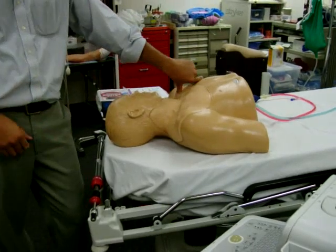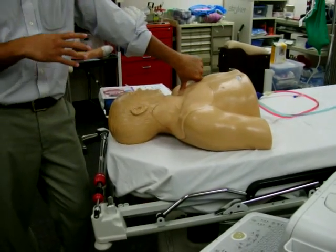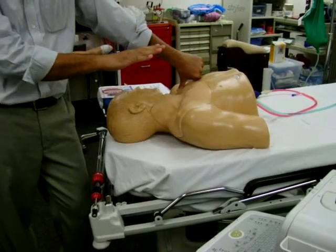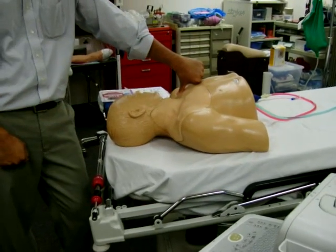Have the head down a little bit. This also prevents air emboli and those sorts of things when you're removing lines. You would remove the line in the same position that you inserted it in.